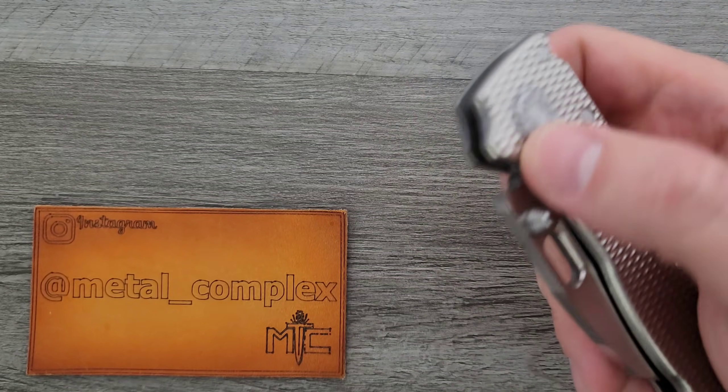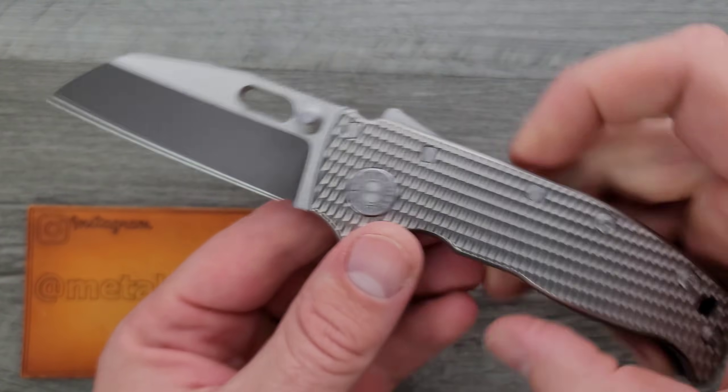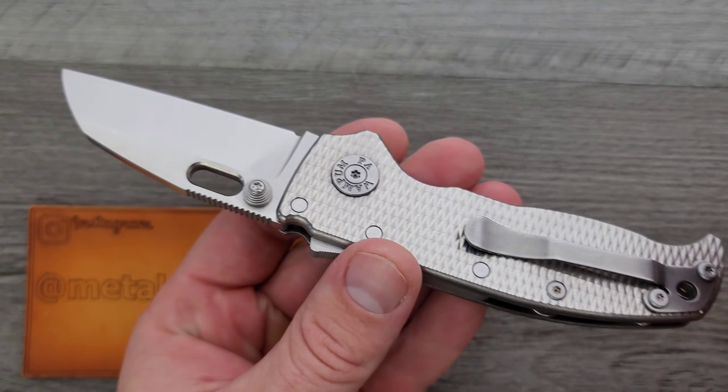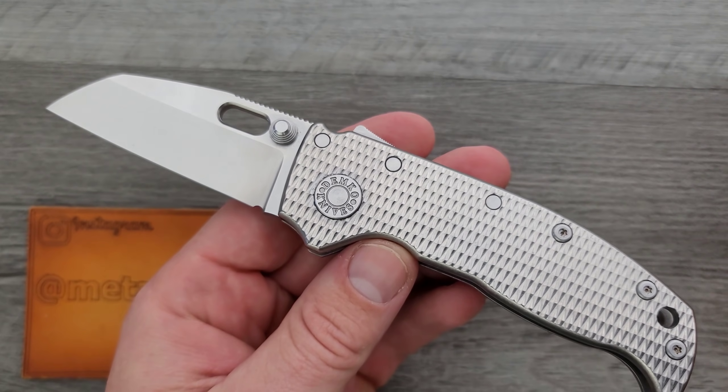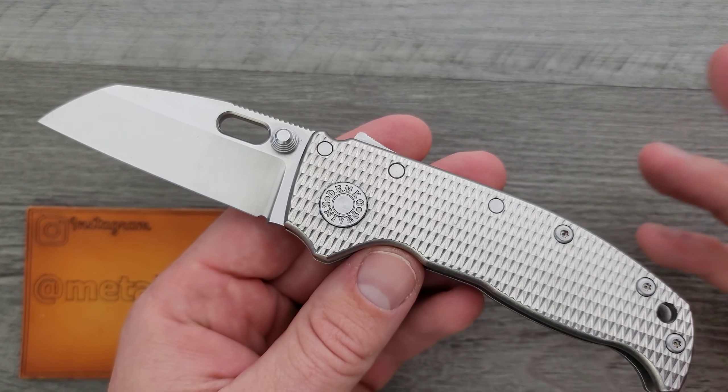This is the Demco Knives 8020 Compact. It's full thickness, but this is a shorter version of the 8020. This is a U.S. made model, not the Taiwan one.